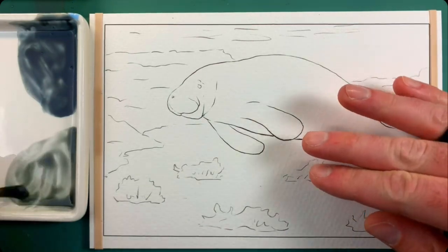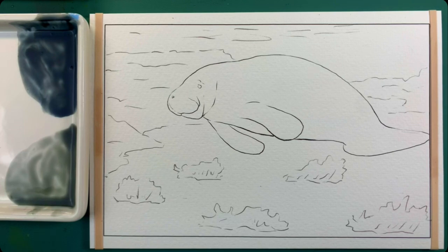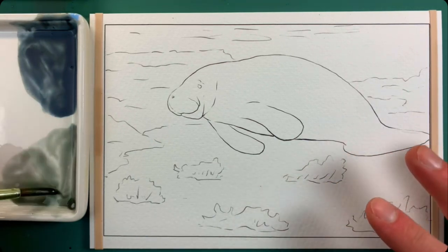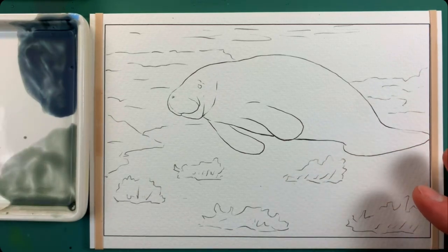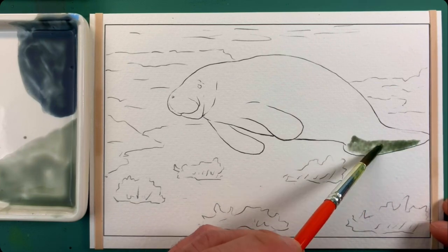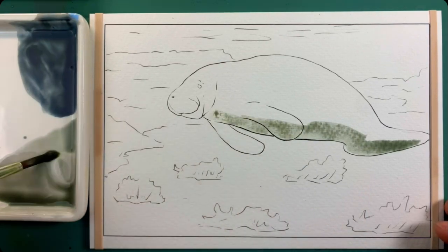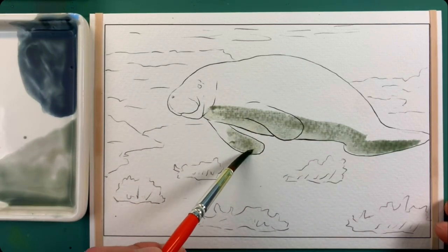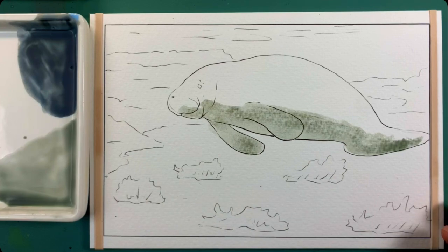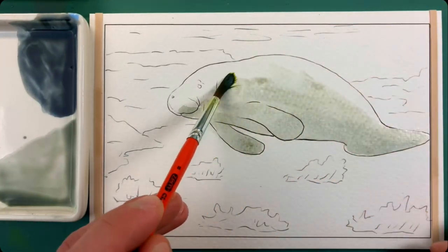And then after that dries we can go in and add the shading on the bottom. This is one of the easier pages — the other pages we've painted so far have been much more difficult. So now that we have this mixed up, I'm going to lay that in on the bottom and just go all the way through — it's just a flat wash. I'm going to cover this fin over here completely. Then I'm just going to rinse off my brush so there's no more paint — just water on my brush — and pull it up towards the top so it'll fade it out and look nice and faded.